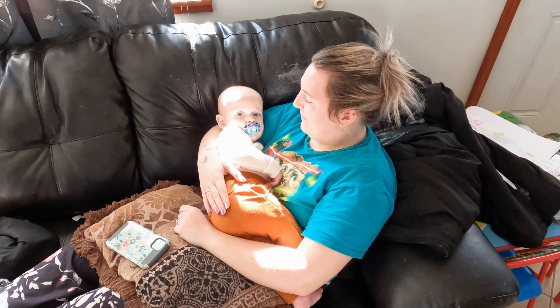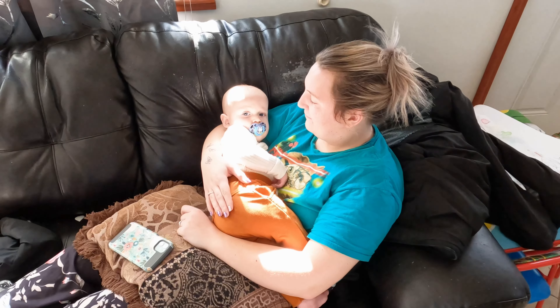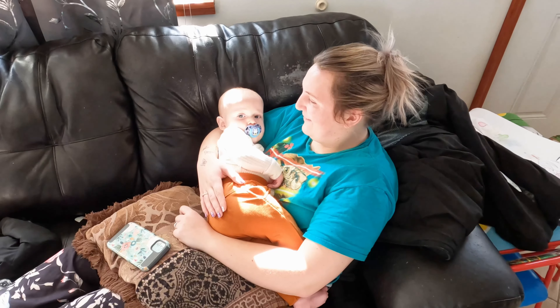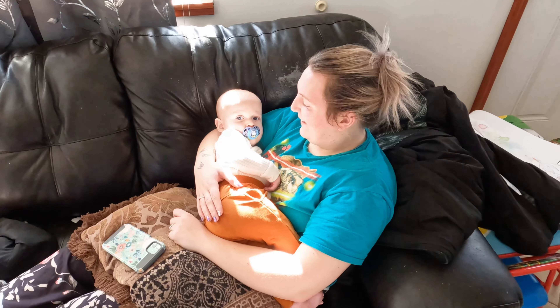Aww, him has his belly full and now he's going to take a nap. Go take a nap! Saturday mornings are for this.